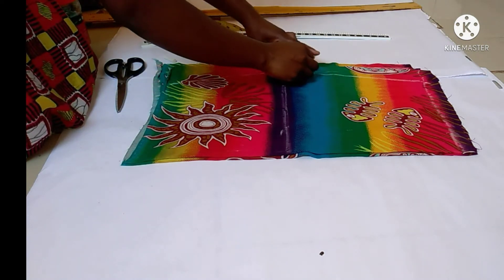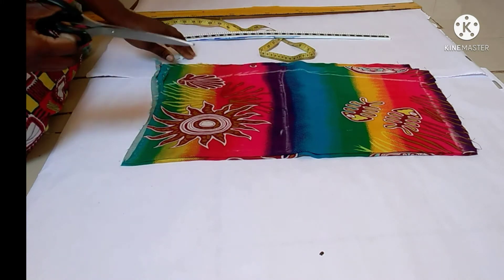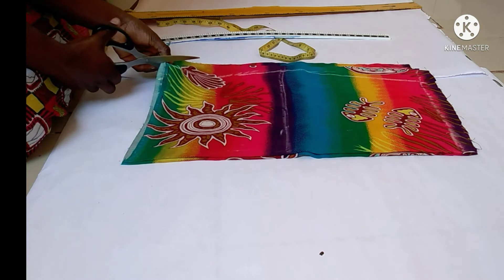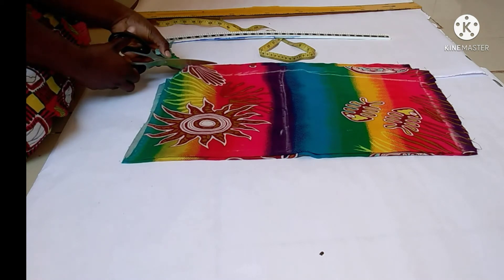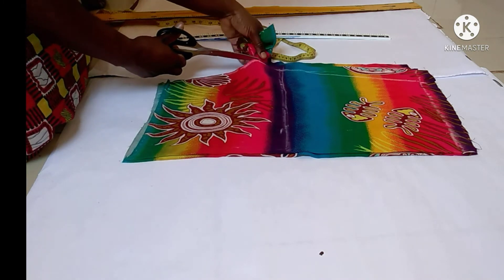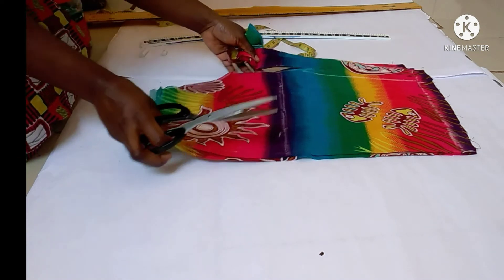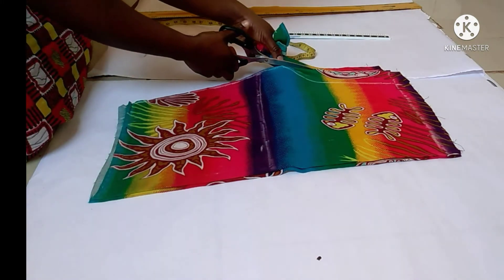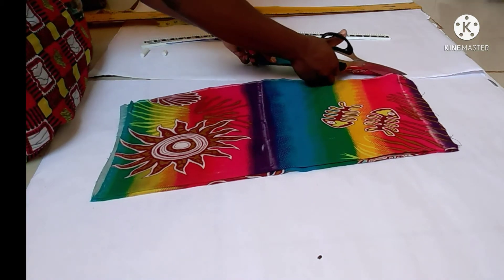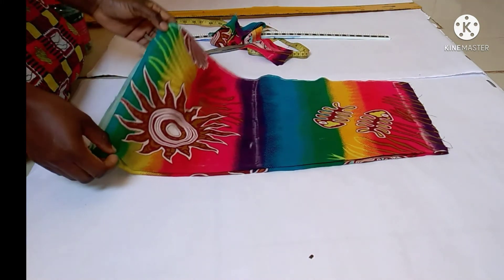Next I'm going to cut it out with my pair of scissors. When cutting your fabric, make sure you use a separate pair of scissors that is strictly for fabric. Don't mix paper scissors with your fabric scissors. You have to have two separate pairs — one for the fabric and the other for the paper patterns.